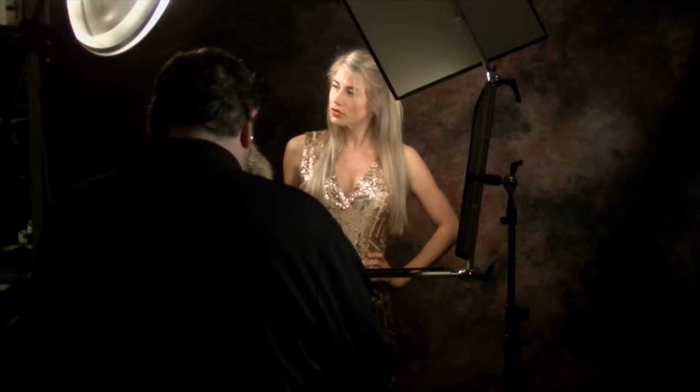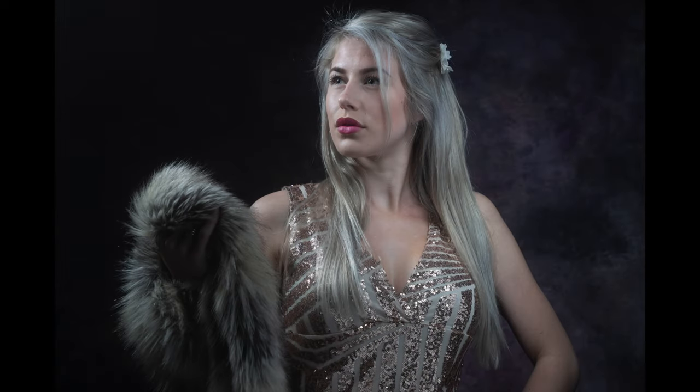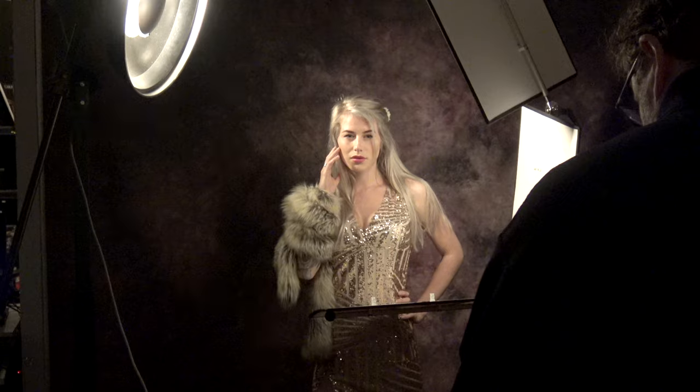So before the backdrop was completely dark, and now with the Triflexion — look at this — a beautiful lit model and a beautiful backdrop. Totally different look. And the model can even look a little bit more towards me now. Great Lois, love it.